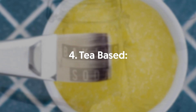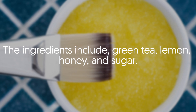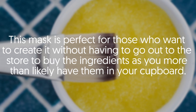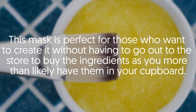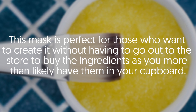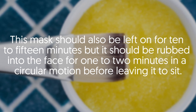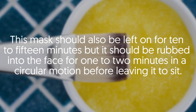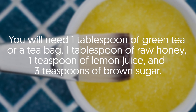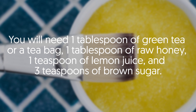Four: Tea Based. The ingredients include green tea, lemon, honey, and sugar. This mask is perfect for those who want to create it without going out to the store, as you more than likely have these ingredients in your cupboard. Leave it on for 10 to 15 minutes, rubbing it into the face for one to two minutes in a circular motion first. You will need one tablespoon of green tea or a tea bag, one tablespoon of raw honey, one teaspoon of lemon juice, and three teaspoons of brown sugar.